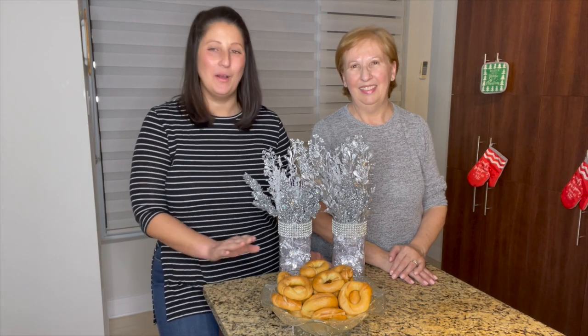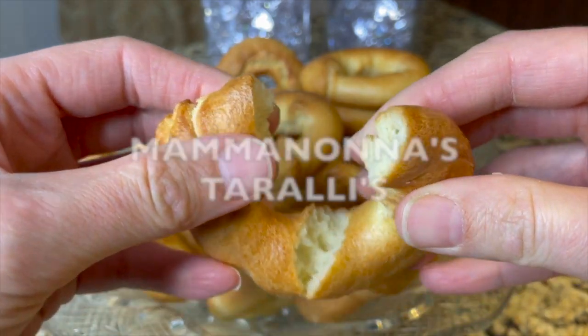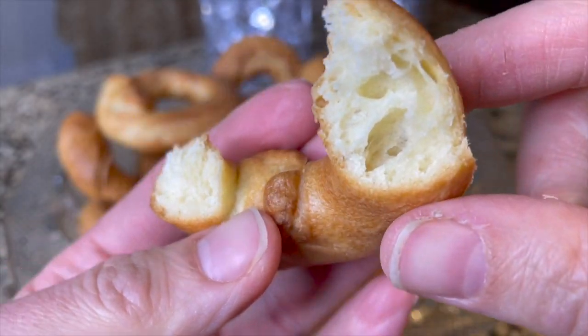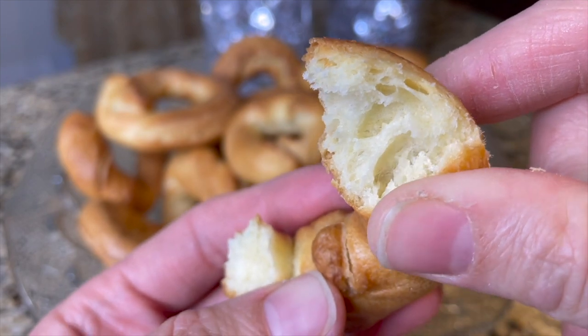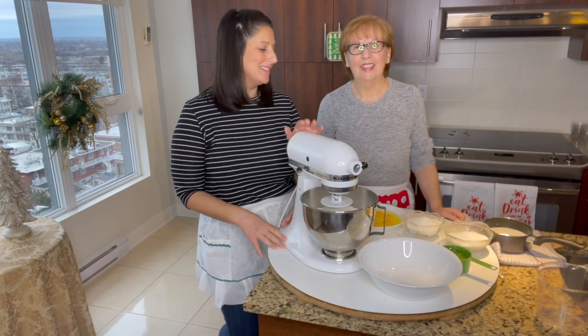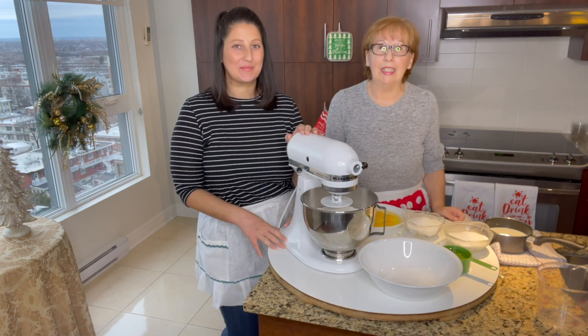On today's episode, we're making homemade taralli — Mamanona's taralli. Hi guys, welcome back to the next episode. In this episode, we're doing Mamanona's taralli.